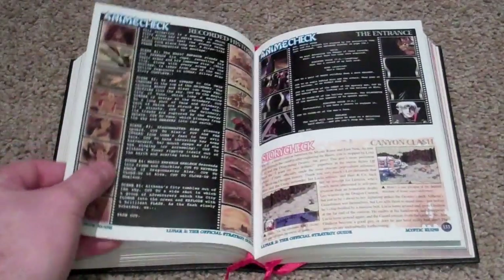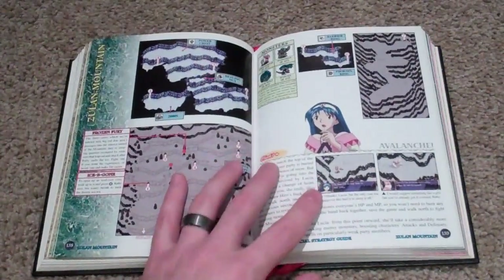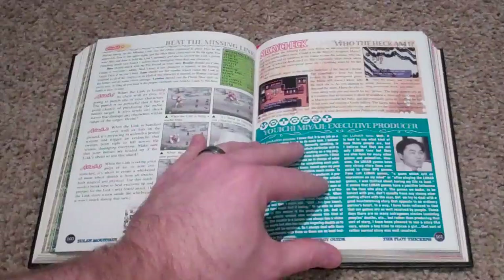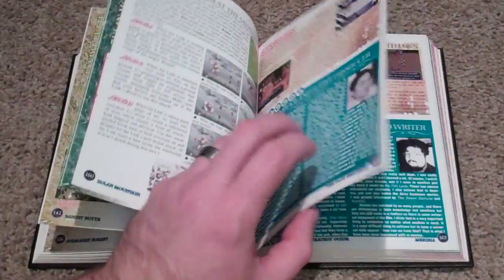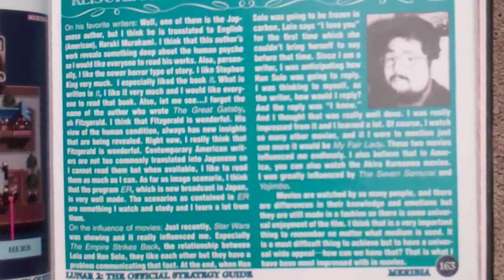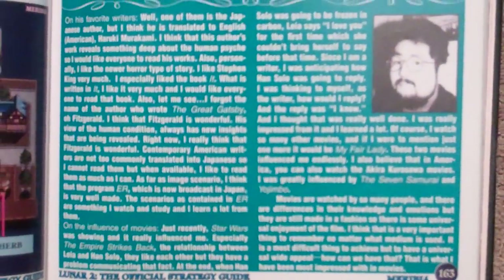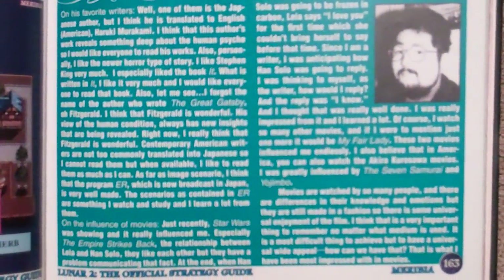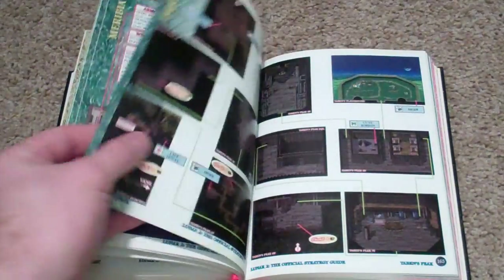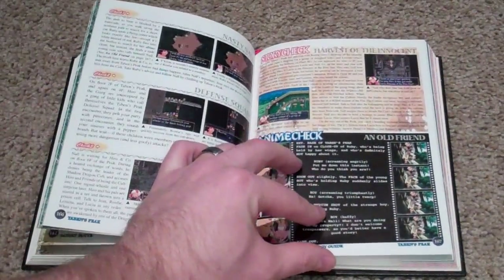I look at the care and the craftsmanship that go into this. Working Designs went down because they did put all this effort into their stuff and they brought out niche titles, and it kind of makes me worried about XSeed a little bit, because XSeed kind of does the same thing. XSeed brings out niche titles like Fishing Resort and Solatorobo, but they don't go into as lavish detail as Working Designs did.